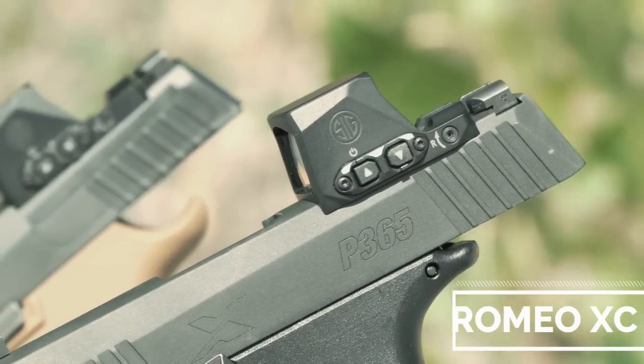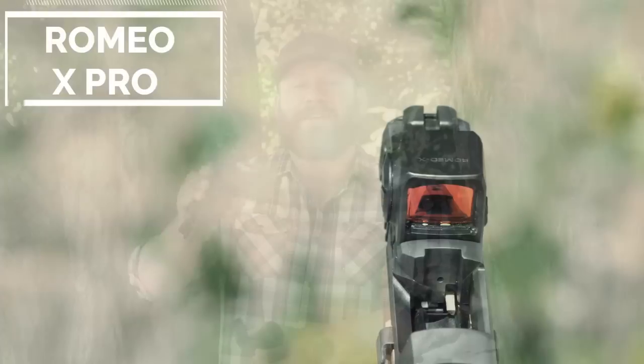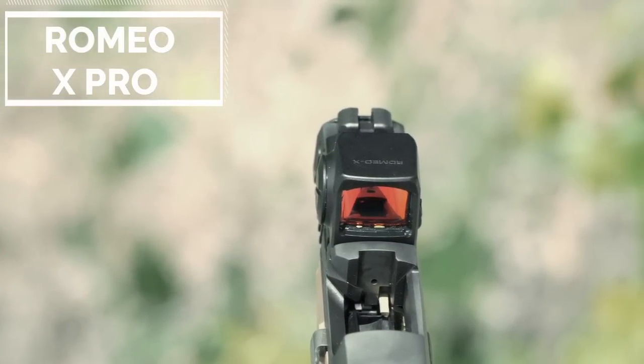The first one is the compact version — the Romeo XC, which stands for compact — and it fits the Shield RMSC footprint, which fits all of your 365s and small carry guns like the Springfield Hellcat. The Romeo X Pro is a slightly bigger footprint and fits the Leupold DeltaPoint Pro footprint, which is one of the more common footprints for full-size handguns. Those are the two models coming out.